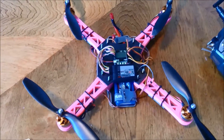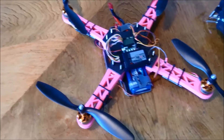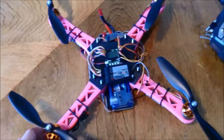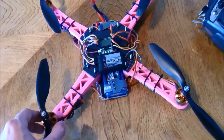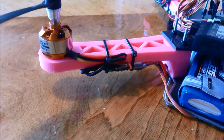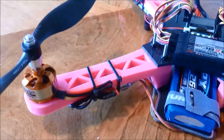Here is my latest quad. It started off as a 450-size quad from HobbyKing, just one of those really cheap ones - I think they're $15. But the arms kept breaking, and I ended up gluing them with paddle pop sticks and hot glue. That was alright, but seeing as I got a 3D printer, I decided to print some new arms. These were drawn up in SketchUp and printed in PLA. They're actually honeycomb inside but surprisingly strong - I haven't broken them yet.